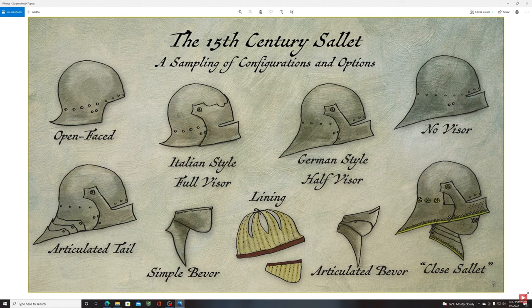The German sallet has an extended tail offering more protection to the back of the neck, whereas Italian versions are shorter — it depends on which style you prefer. The 'no visor' type refers to a munitions-grade helmet — essentially a poor man's helmet whose visor doesn't articulate; you raise the entire helmet up and down. It's very cheap and useful for quickly equipping many soldiers, or stocking a duke's armory for retainers.